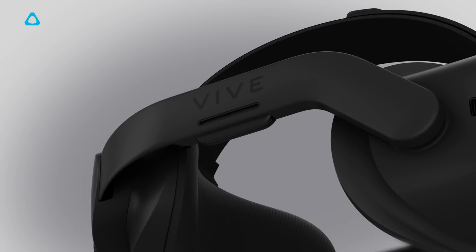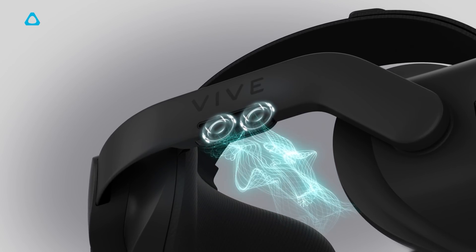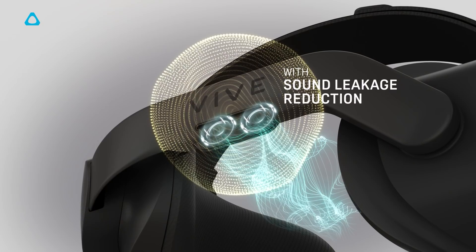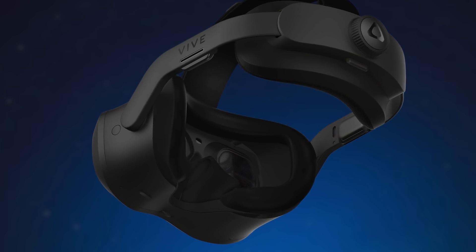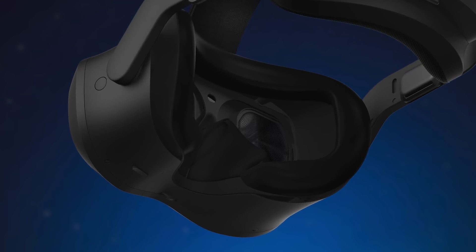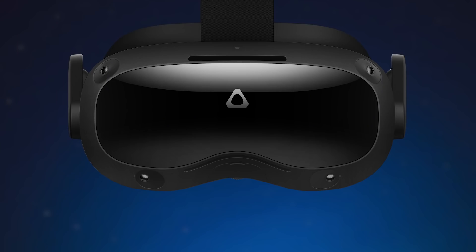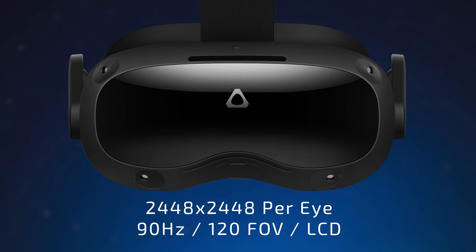In the head strap itself it has built-in open-back speakers featuring dual drivers with a special privacy setting so other people around you can't hear what's coming from the headset, which sounds like a pretty interesting feature. There is also a 3.5mm headphone jack if you want to utilise your own headphones. It also features a built-in microphone and granular IPD adjustment catering for an IPD range between 57 and 72mm. In terms of display, it uses the same low persistence dual RGB LCD panel from the Vive Pro 2, which provides a resolution of 2448 x 2448 pixels per eye running up to 90Hz with a field of view of 120 degrees.